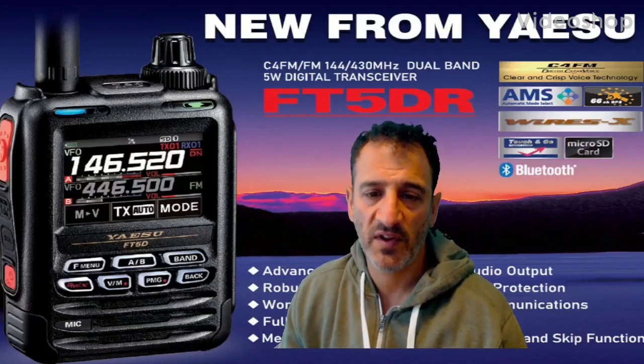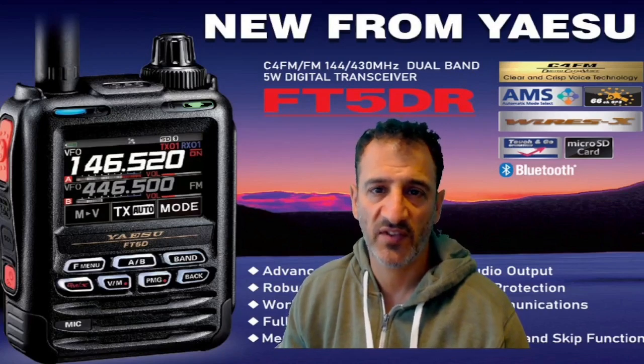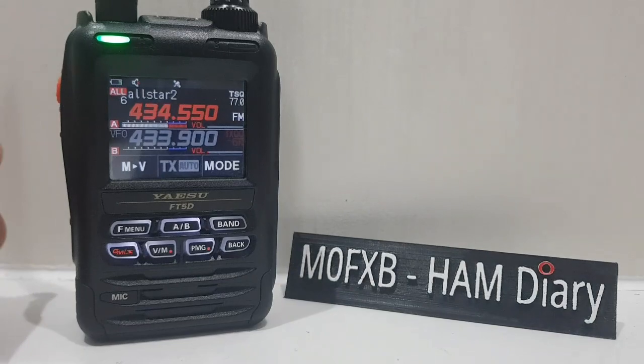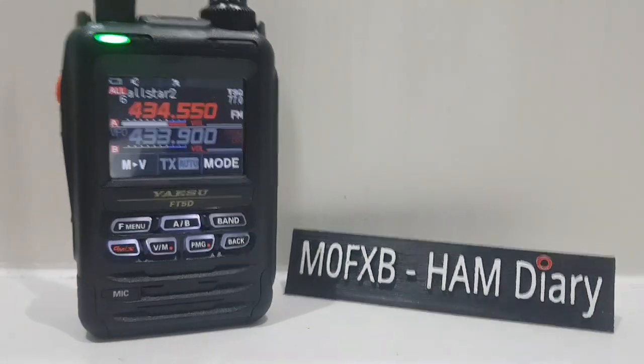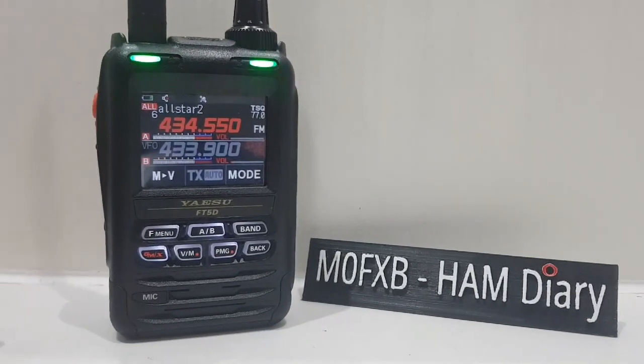MZero FXB, welcome to my videos learning how to use the new Yaesu FT5D-R. MZero FXB, quick overview on the Yaesu FT5D. So I'm in the UK, so it's the UK model, the EE version.